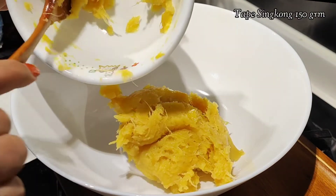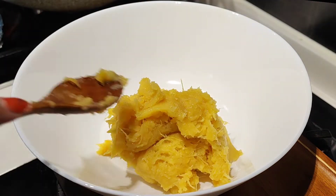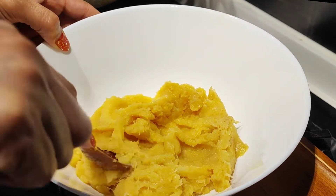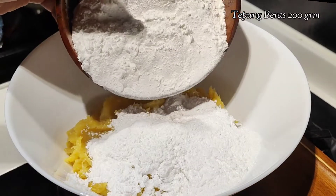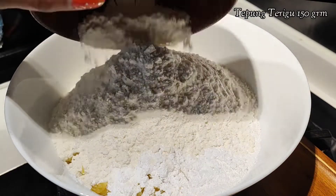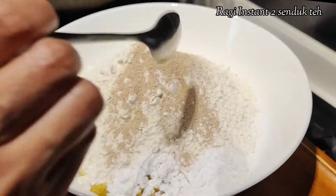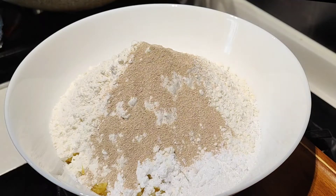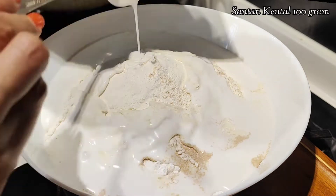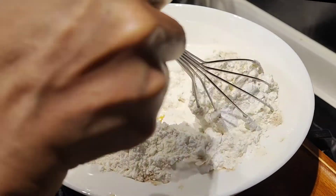Di sisi lain, disini aku siapkan 150 gram tape singkong. Aku hancurkan dengan sendok makan. Kemudian aku tambahkan 200 gram tepung beras, 150 gram tepung terigu, 2 sendok teh vermipan atau ragi instan, dan 100 gram santan kental. Kemudian kita ratakan atau kita aduk.